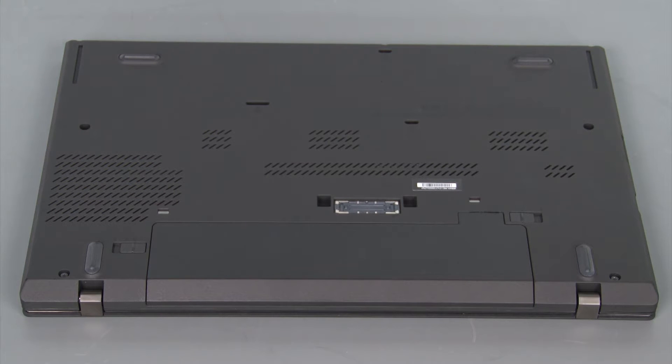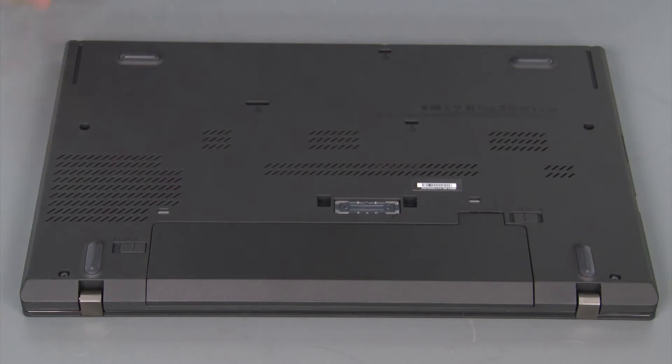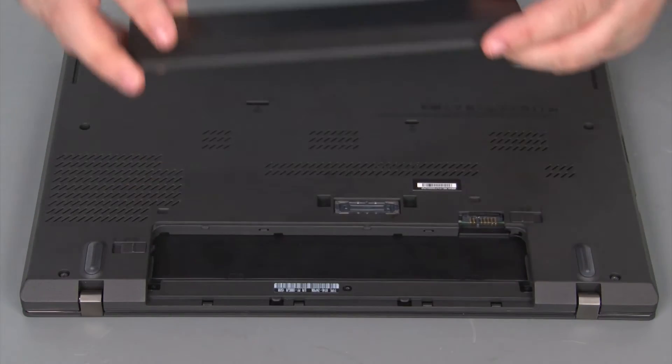Next, we're going to remove the battery pack. To do this, we just need to move the switch marked with a 1 to the unlock position, then move the switch marked with a 2 to the unlock position. Slide the pack out of the bay and remove it.